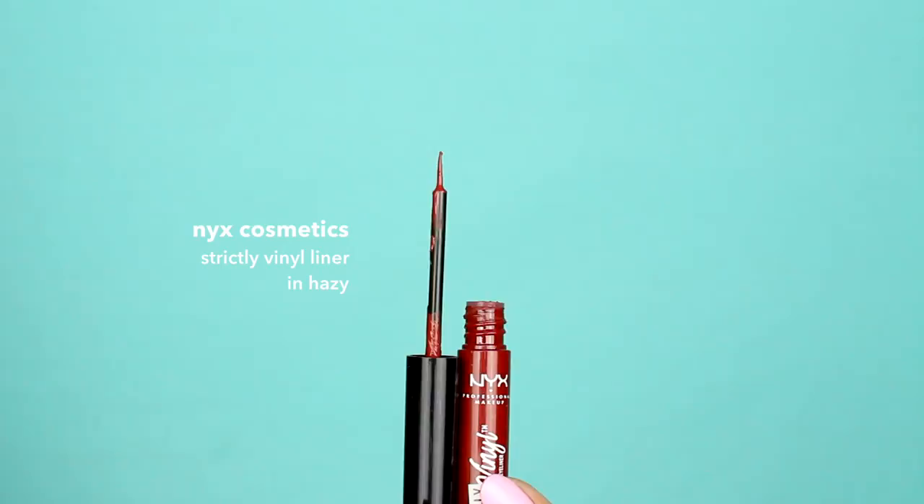Use a red liquid liner to draw a winged line. NYX Cosmetics Strictly Vinyl Liner is perfect for this look.